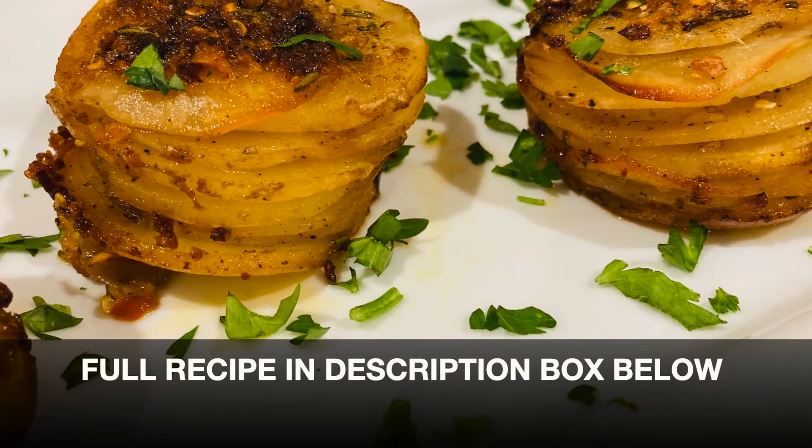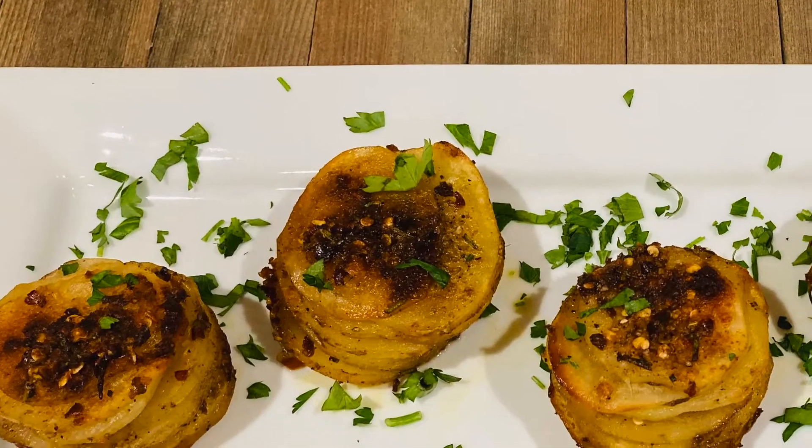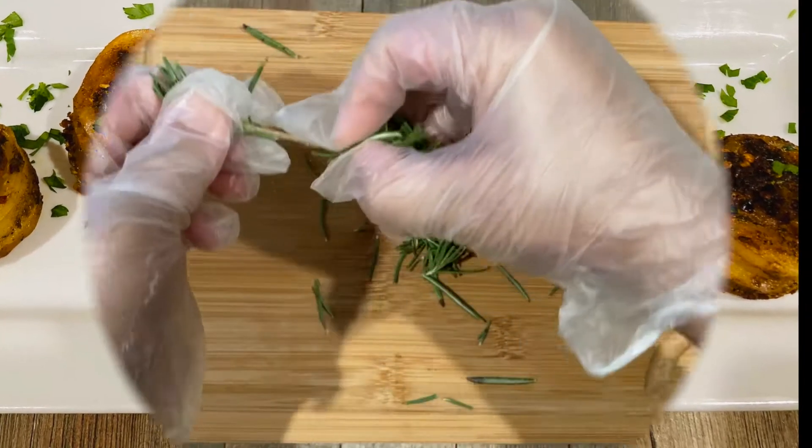Hey guys, welcome back to Fire Infusion. Today I'm making rosemary and garlic stacked potatoes, a quick appetizer that requires very minimal ingredients and is a perfect side to any dish. So let's get started.